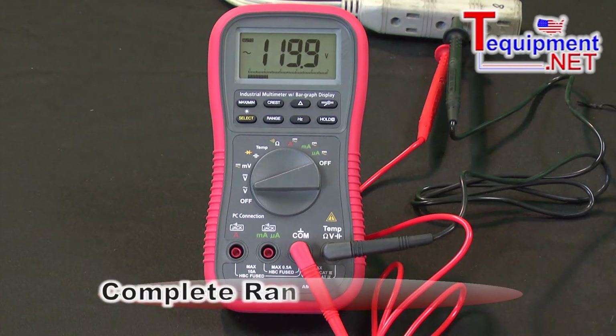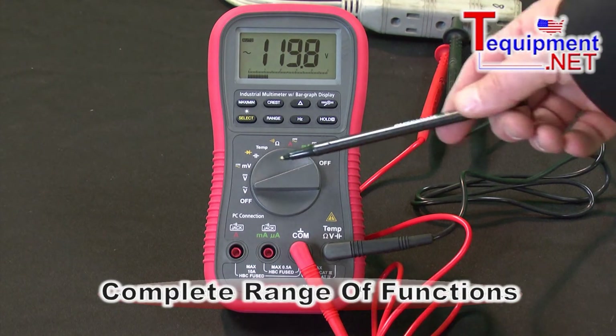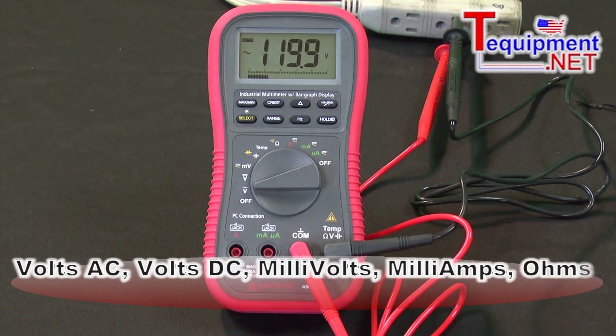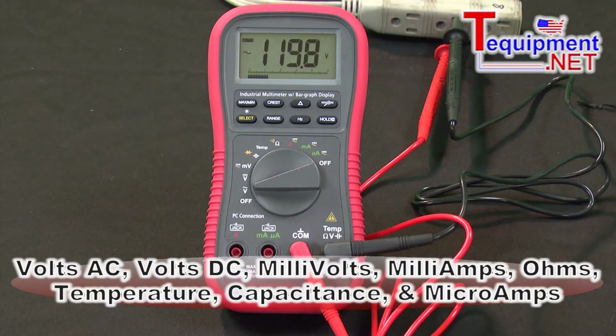It has a complete range of functions. We have volts AC, which I'm on right now just feeding in a 110 line. We have volts DC, millivolts, temperature, capacitance, ohms, milliamps, and it actually goes down into microamps.